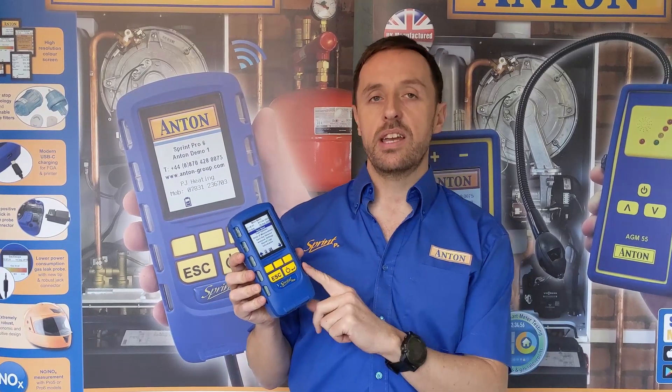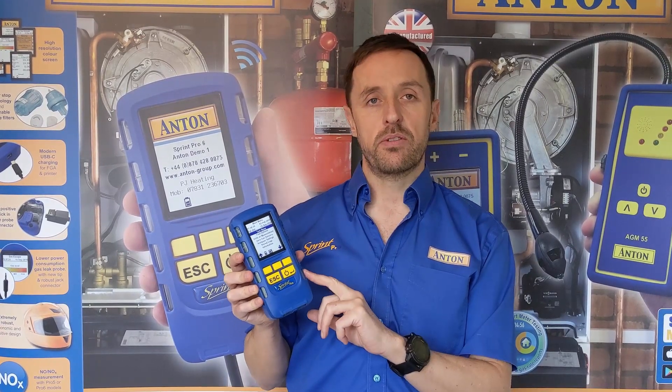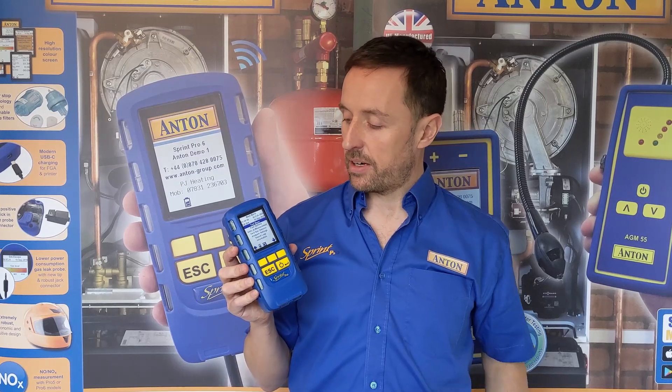Talking of the Bluetooth side of things, the new instrument has a dual Bluetooth chip so it talks to both Apple and Android. The older V and Evo models only spoke to Android - this talks to iOS as well. We've now got the free Sprint mobile app available for both formats: available on the App Store for iOS and the Google Play Store for Android.